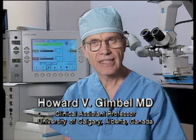Hello, I'm Howard Gimbel. I would like to demonstrate for you the technique I now use for dense brunescent cataracts. It's a modification of the crater divide-and-conquer technique and utilizes Dr. Nagahara's phaco chop.